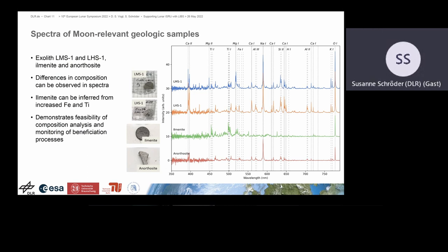The LIBS spectra of the different materials we investigated show a very nice variation in the emission lines. All the major rock-forming elements are present, and we can also see some minor and trace elements. Most importantly, we were looking at the titanium and iron lines, which scale well and would allow us to do calibration — for instance, when detecting ilmenite. This demonstrates the feasibility of the approach.